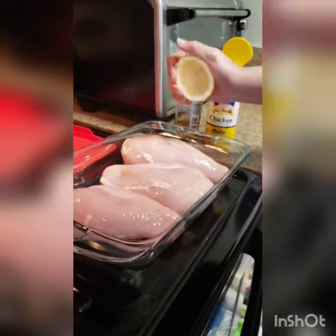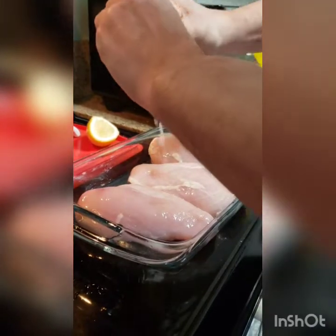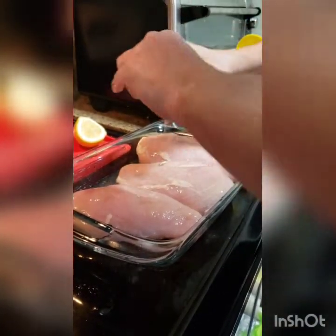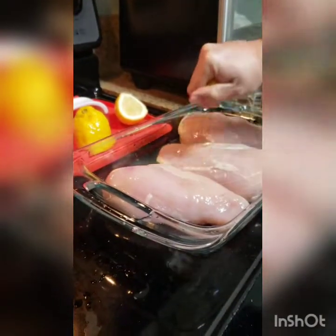So we're just going to get these chicken breasts. Go ahead and get that done right there. You squirted me — and the camera. It's fine. So get a lot of it in there. As long as the seeds fall in there, that's no big deal. I just like a lot of lemon because we're making lemon chicken.